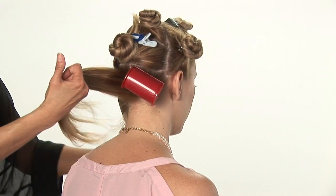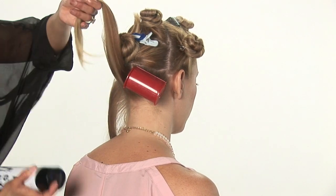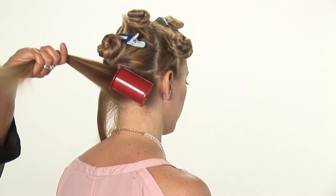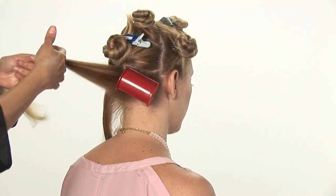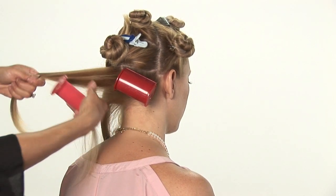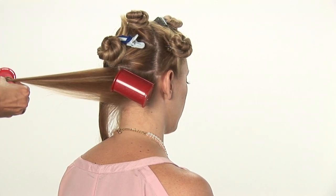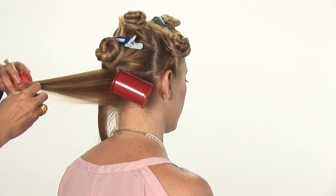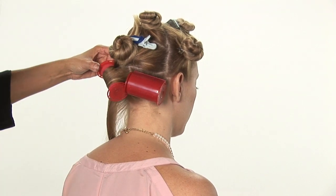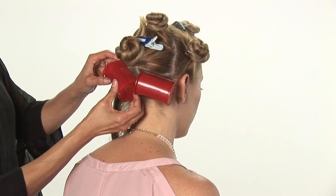I'm going to grab another little section. Apply your hairspray for a little bit of hold. This is a nice, quick technique to use when you're going out, getting ready for a date. You can apply these — it gives you nice, sexy, soft curls. They're easy to remove and they won't get stuck in your hair. These little clamps make it so easy, you don't have to deal with any clips or pins.